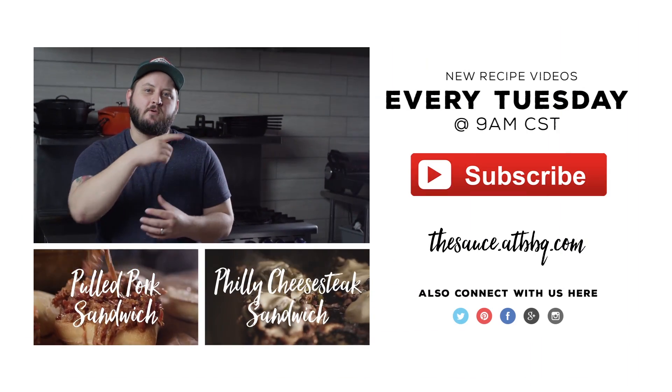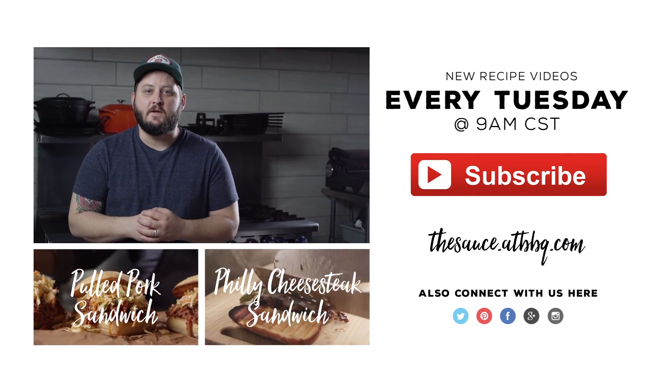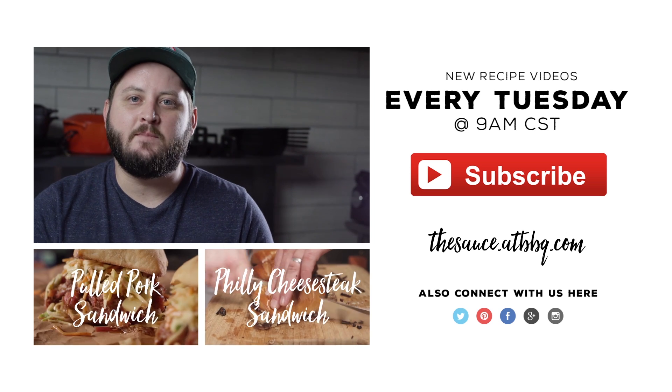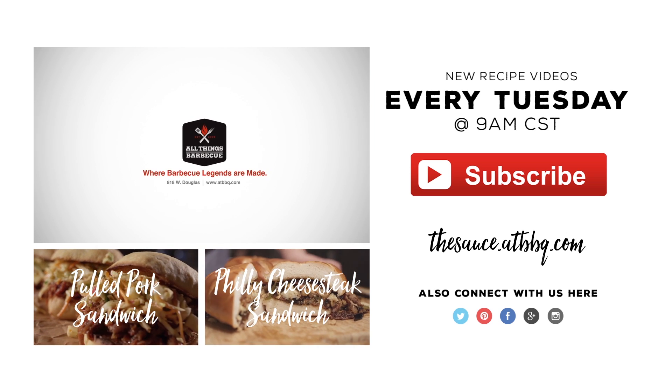Thanks so much for watching. If you enjoyed the video, please click the subscribe button. And if you got any questions, comments, or there's anything you'd like to see me cook, let me know in the comment section down below. For more recipes, tips, and techniques, head over to thesauce.atbbq.com. All Things BBQ, where BBQ legends are made.